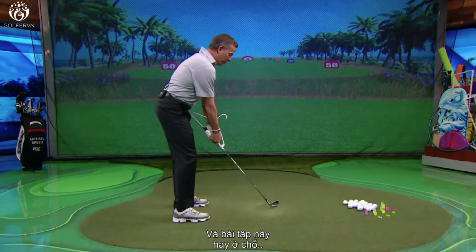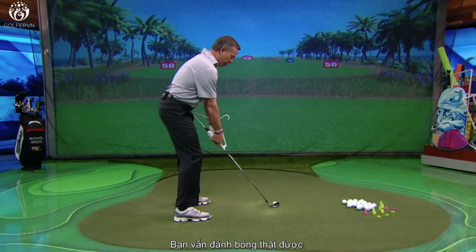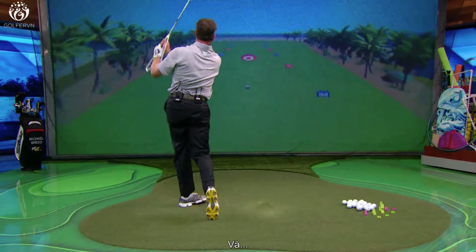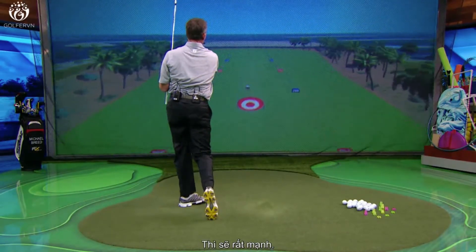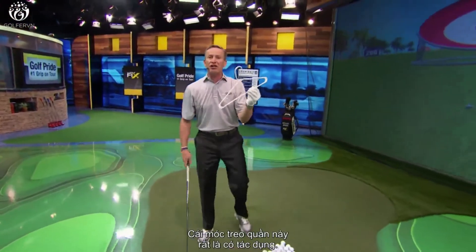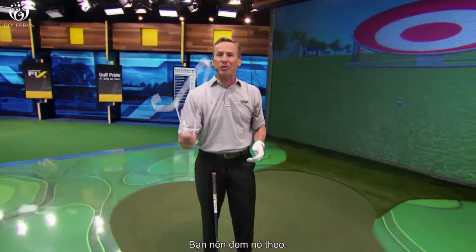The beauty of this drill is you can even hit a golf ball with it. I didn't quite put the power into it, but this hanger is going to help you out very much. You should take this with you and put it in the bag.